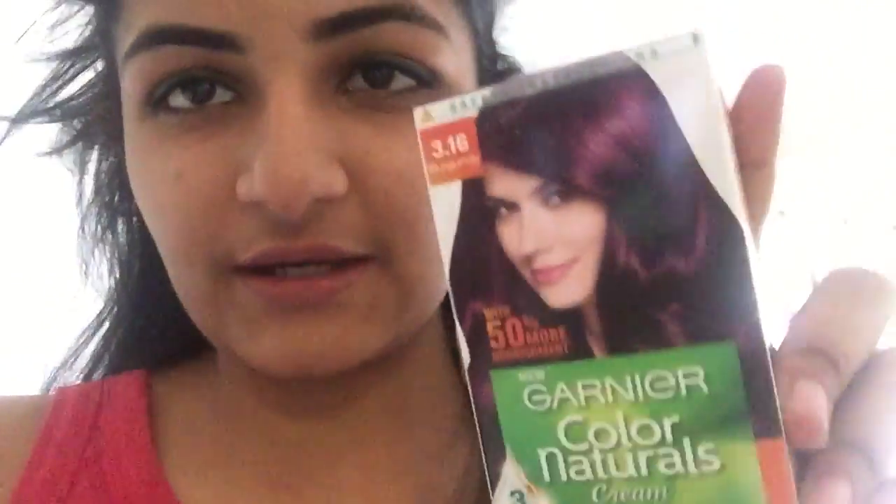Hey guys, what's up, it's Alicia. Sorry for my hair — I am currently going to be doing something with it. I've been wanting to do this for a long time because I have this feeling it will have a really nice look. It looks amazing on the cover. I'm so sure it won't show up that good but I just want to try if it looks good.